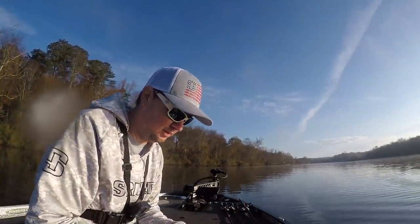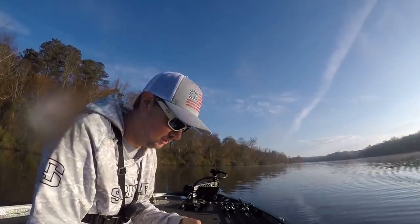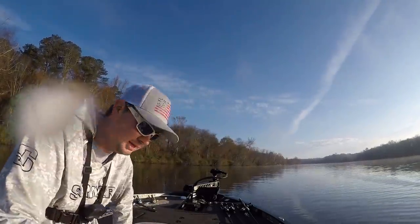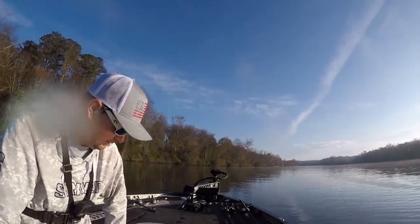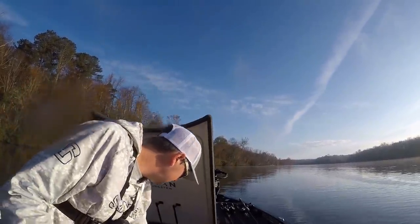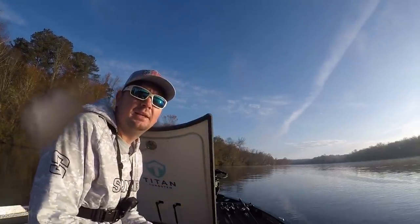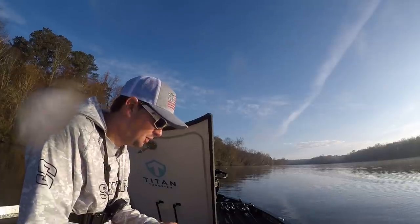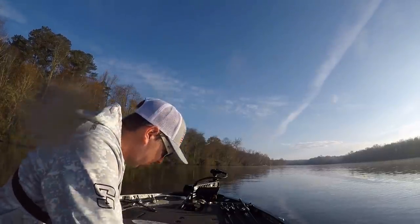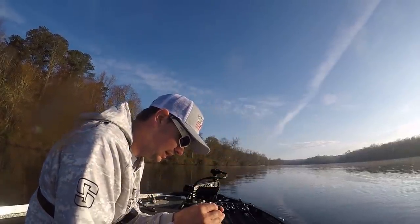Just caught our first fish, over a two pounder. Not a bad one at all. Caught him flipping — seven foot six heavy, point blank and a half ounce weight and a four-ought hook, flipping up into a root ball. We were just talking about leaving, but looks like we're going to stay up here for a little while longer. We do have one pretty dang nice one. Been fishing over an hour and got our first one. Sorry I didn't have a camera on.